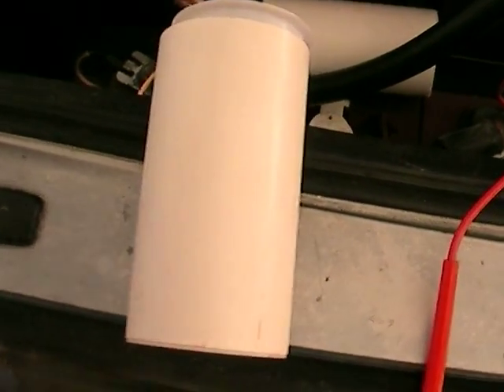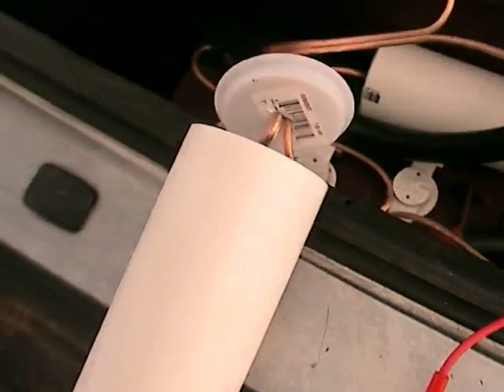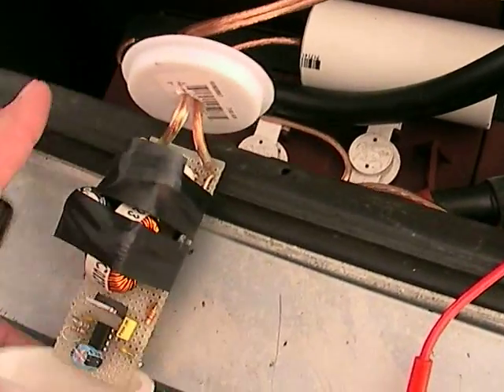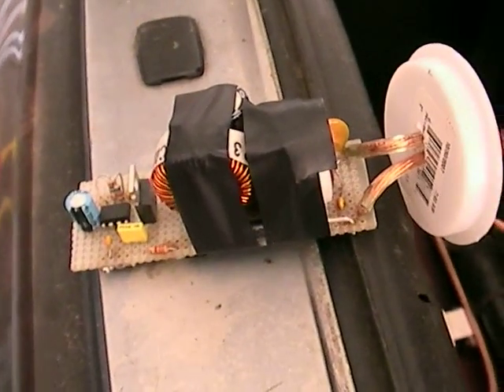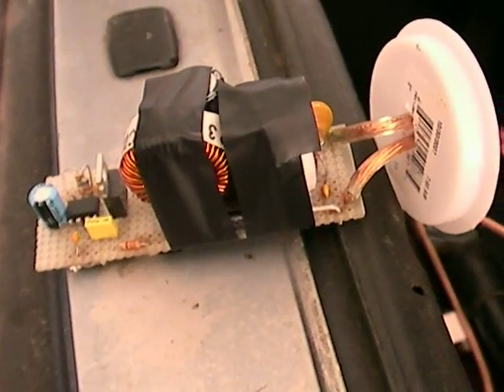I'm going to do a little short review of the battery desulfators that I've made by hand. This is a little case — the desulfator is actually inside. It's a simple little circuit inside a little PVC canister to keep it dry from any moisture and splashing rain. It's a pretty simple design.